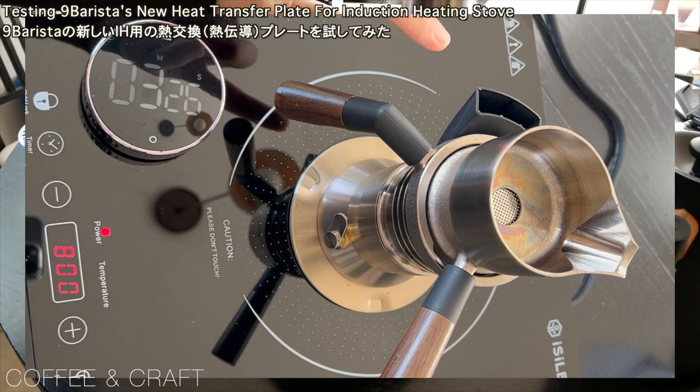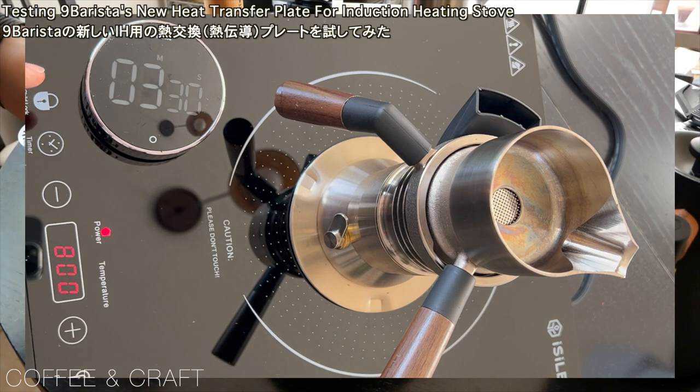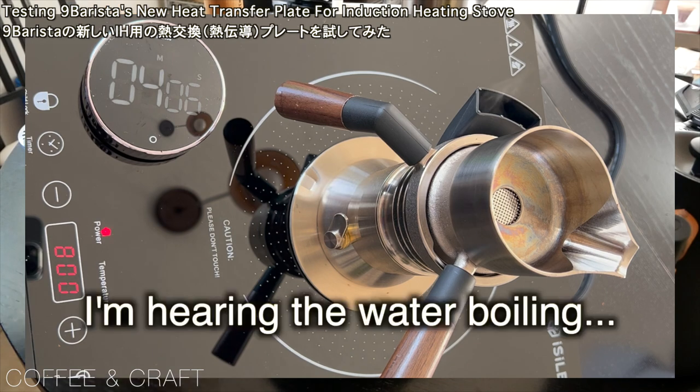I can see some steam coming up from here, and it's at 3 minutes 30 seconds. I think it's good — it's good. Boiling.